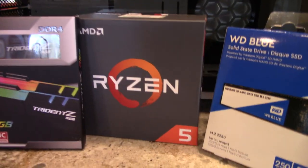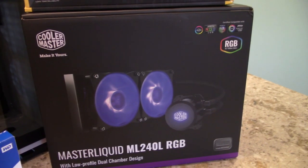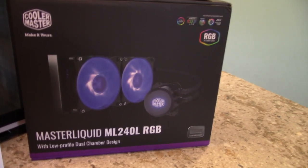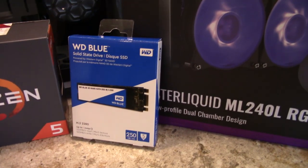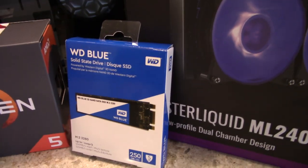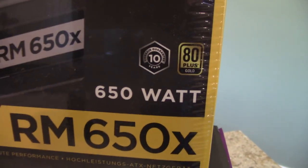For the processor I went with the Ryzen 5 1600X at 3.6GHz and turbo up to 4.0GHz. Since it's the overclocked version it doesn't come with a CPU cooler, so I'm using the Cooler Master MasterLiquid ML240L with RGB, which will sync up with the case lighting. For storage I went with a Western Digital M.2 250GB SSD and I'm also putting in another one-terabyte drive. The power supply is the Corsair RM650X, 650 watts, 80 Plus Gold.